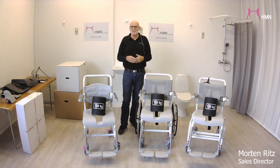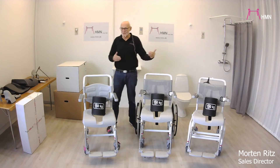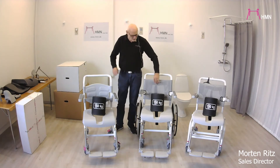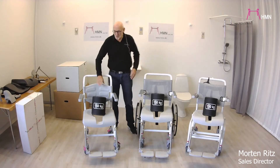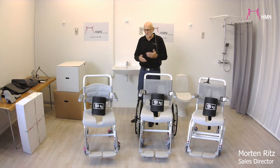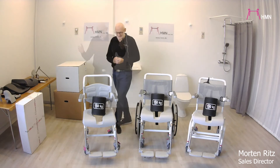In the picture you will be able to see three chairs, but in fact there are six, because all of them have interchangeable backrests. It's either a net weave or a plastic one, but they can be switched on all of them, so you basically have six of them.